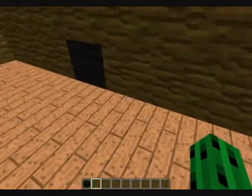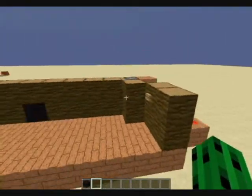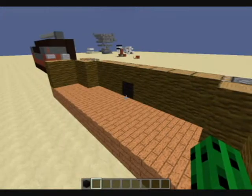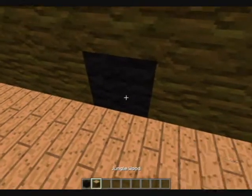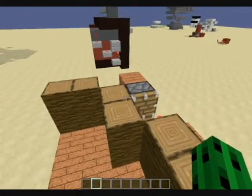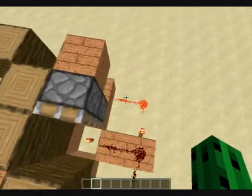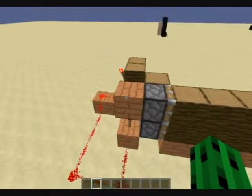It wasn't working for some reason. I stopped recording and started recording, and it worked. I'm going to push a button — for some reason it's not recording the piston push, but it pushes the piston. It just pushes every one of these blocks this way, then these ones push them back. So nothing moves. I don't know why it's not doing it, but it works.